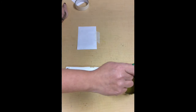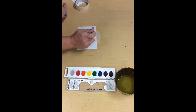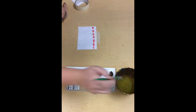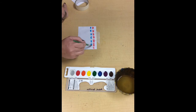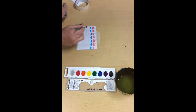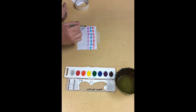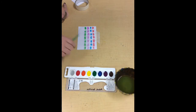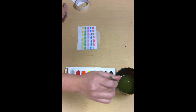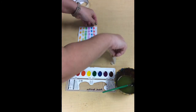Let's try doing some dabs this time. Swish swish wipe my brush. Let's get some red — tickle my paint and dab it. Swish swish wipe. Let's do some blue. Swish swish wipe. Purple. Swish swish wipe. We've done red, blue, purple, and green. Let's do some yellow — tickle, tickle my paint. How about some orange? Good job! Let's take that experiment and put it to the side.